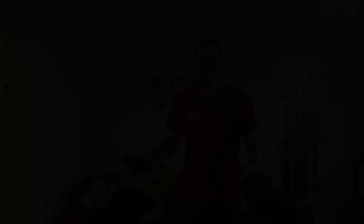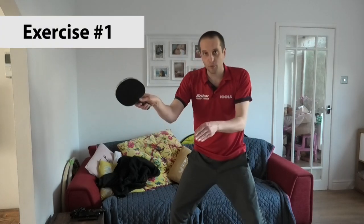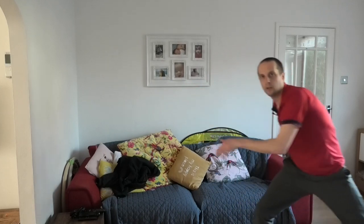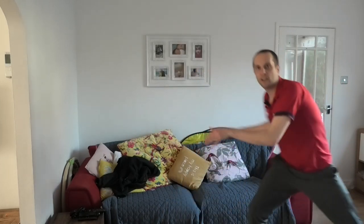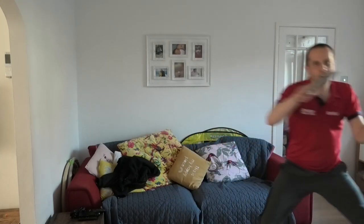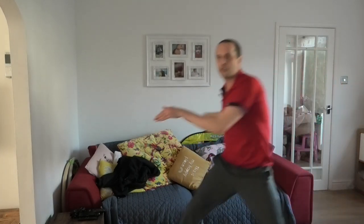What I'm going to show you now is just a few examples of shadow practice to get you started. In this first exercise we're going to play a forehand from two positions on the table — forehand from the forehand corner, sidestep, then forehand from the middle of the table. You're in your ready position, feet shoulder-width apart, and what we're looking to do is keep our feet shoulder-width apart as we're moving, getting a nice rotation as we play these forehands, trying to transfer your weight through the shot.